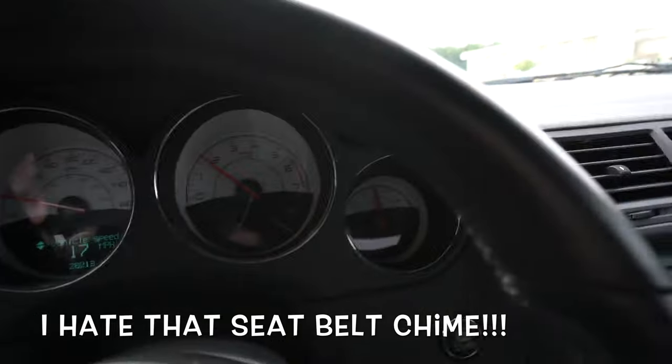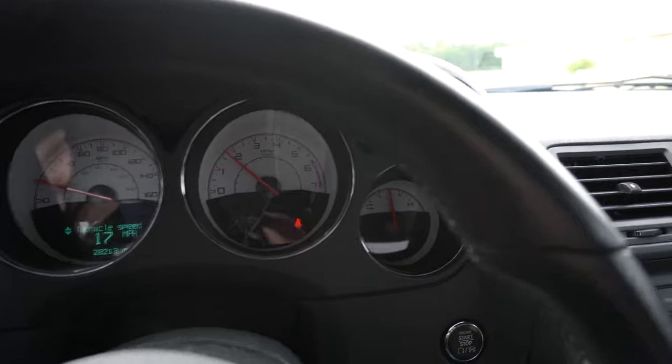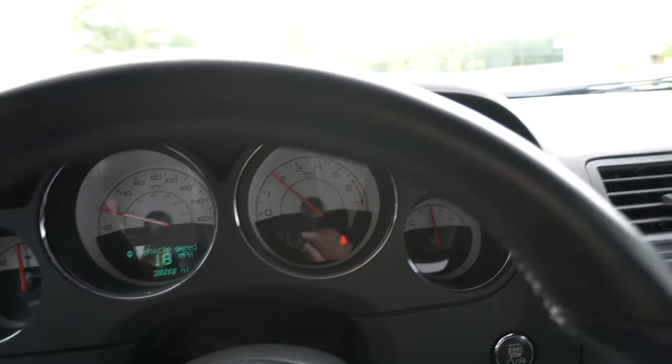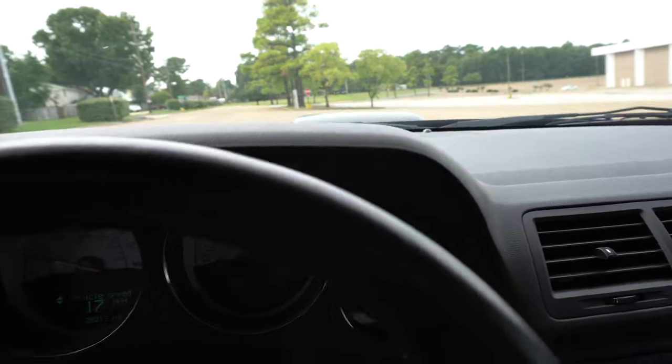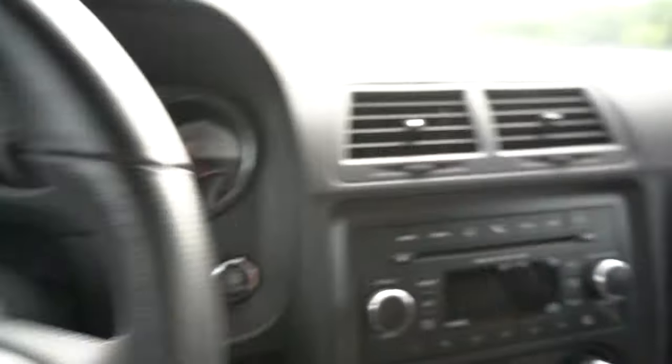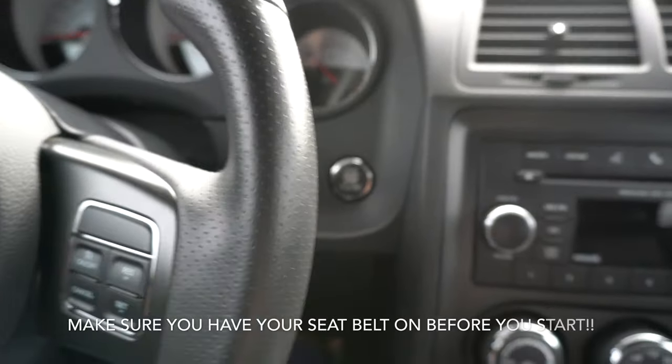All right, if you're annoyed by that seatbelt chime, this video is going to show you how to stop it. You're supposed to wear your seatbelt though, so don't forget that. Okay, to get this to work...